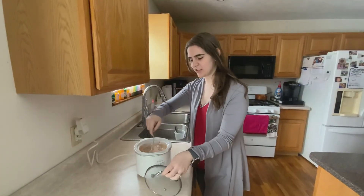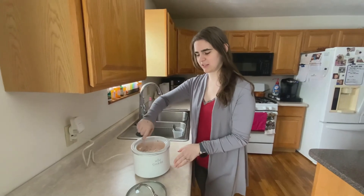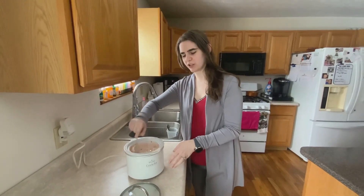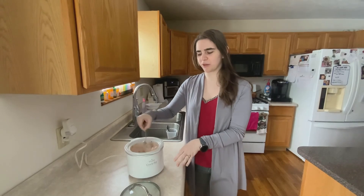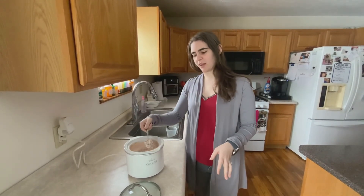Alright, we're just gonna try and stir it again. You can see it's getting into a nice creamy consistency, so it's probably getting to the point where it's ready to serve. We're at about an hour and a half at this point, and then you're just gonna serve it with your bread and use it for dipping.